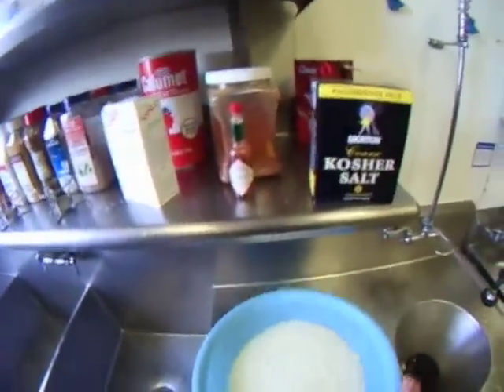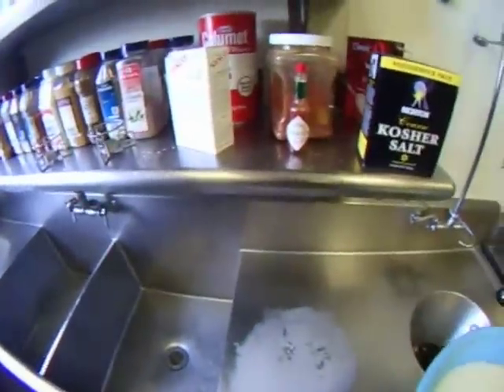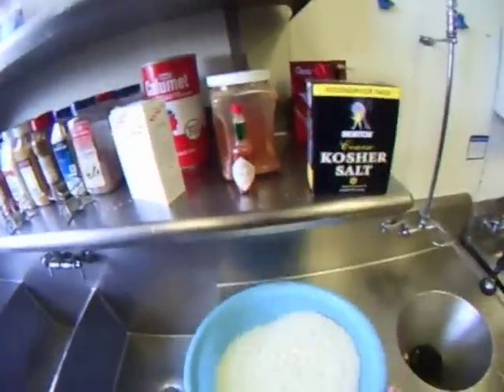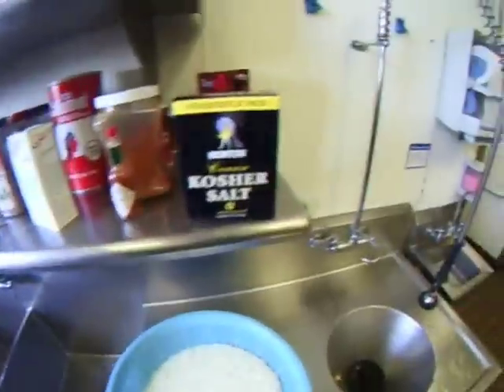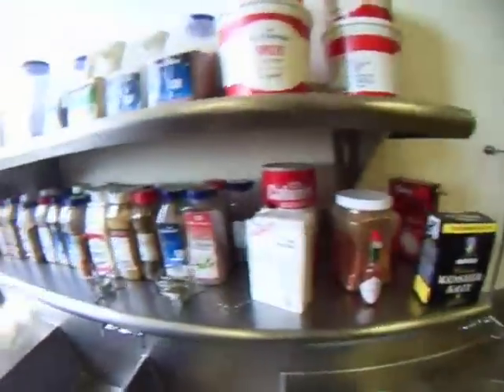Okay, 20 minutes later, four rinses done — I remove the rice. I'm now shaking off any excess water that's in the rice, and then I'm going to let this rice air dry for about one hour before cooking.